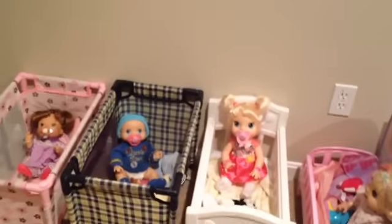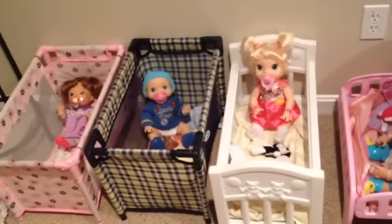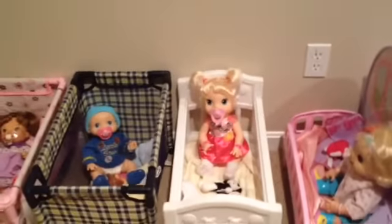Hey guys, so PlayDolls123 wanted to see another video tonight, and Joselias De La Rosa — sorry if I said your name wrong — wanted to see a video with Mallory and how she works because they're getting a My Baby All Gone this week. So I'm going to do a feeding video with Mallory. Let's get started.